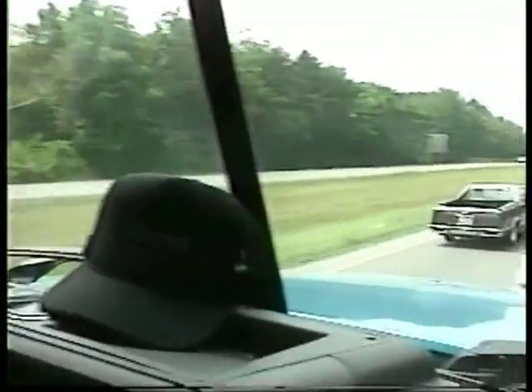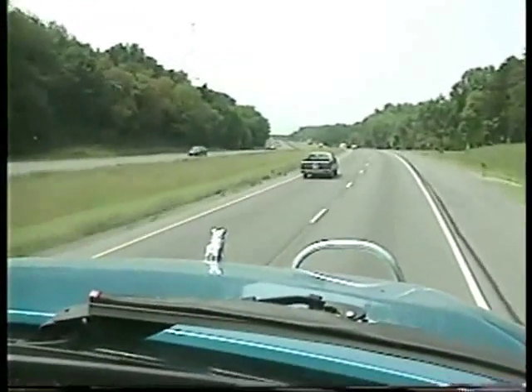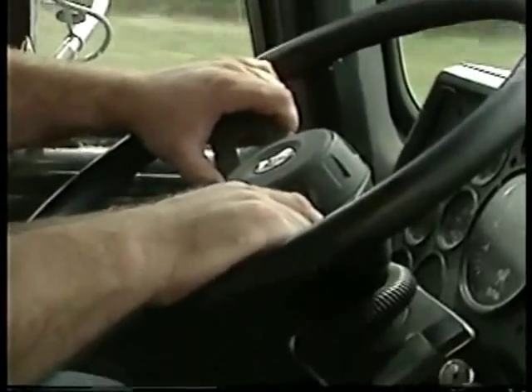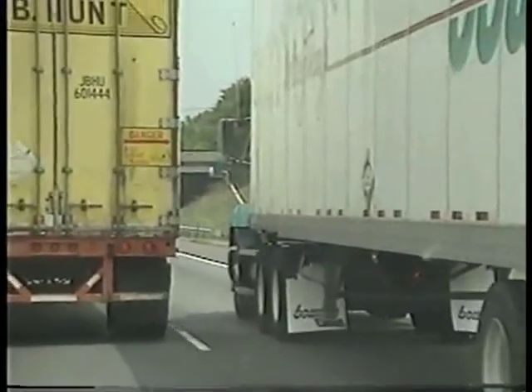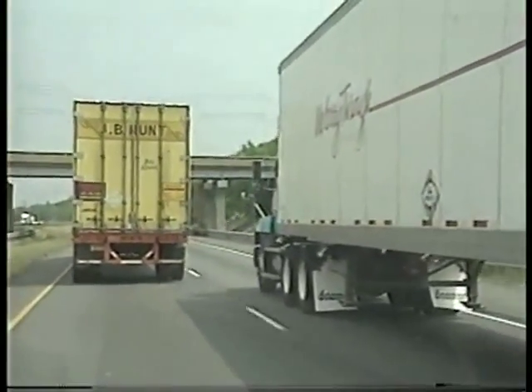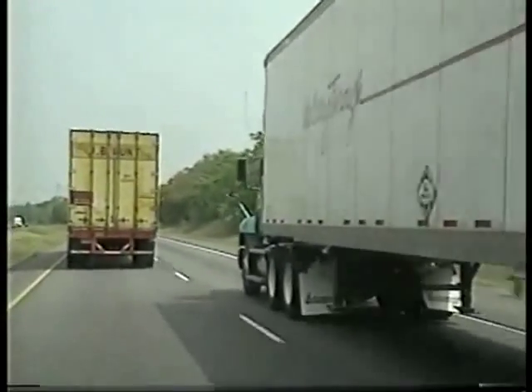There is only one exception to this procedure. If you always drive a straight truck or combination with a working anti-lock braking system on all axles, in an emergency stop, you can fully apply the brakes. The anti-lock braking system will control wheel lockup, and it will help you steer through a curve or around an obstacle if necessary during a hard stop on slippery pavement.